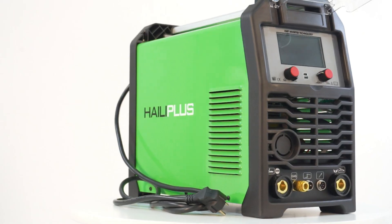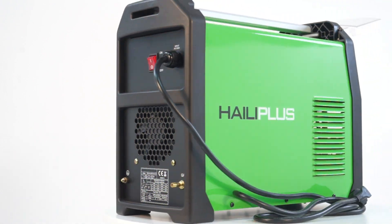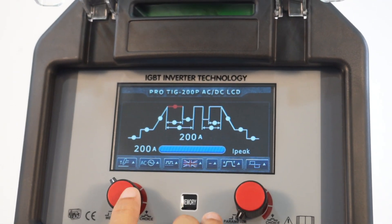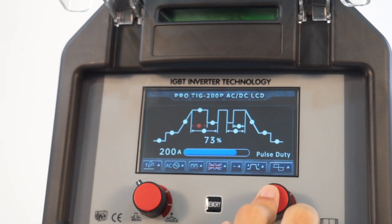ALEPUS ProTIG 200P ACDC LCD integrates the advanced 32-bit microcontroller unit and IGBT technology, built-in high-definition 4.3-inch color LCD display with friendly operate interface, impact and fire-resistant nylon housing panel.